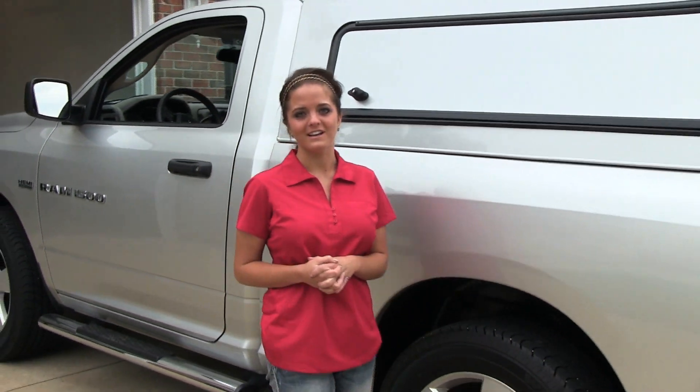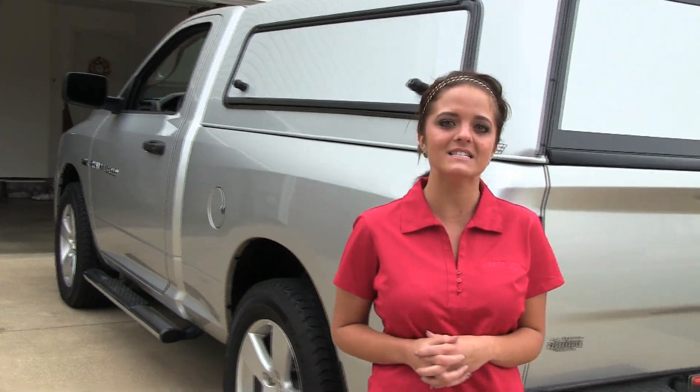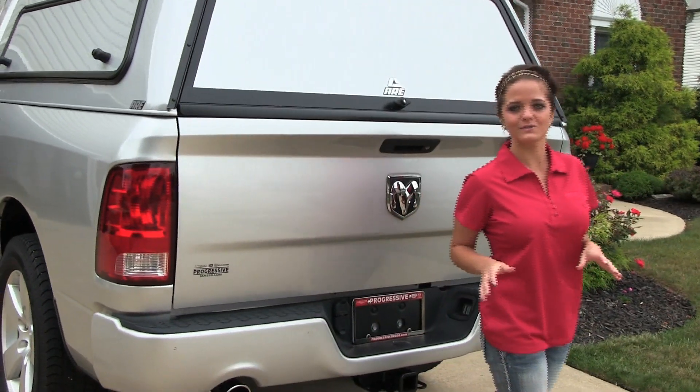Hello, I'm Sarah from ARE and today I'm here to show you the Toolmaster series truck cap. This fiberglass cap gives you styling and design while providing utility and performance for any commercial use.